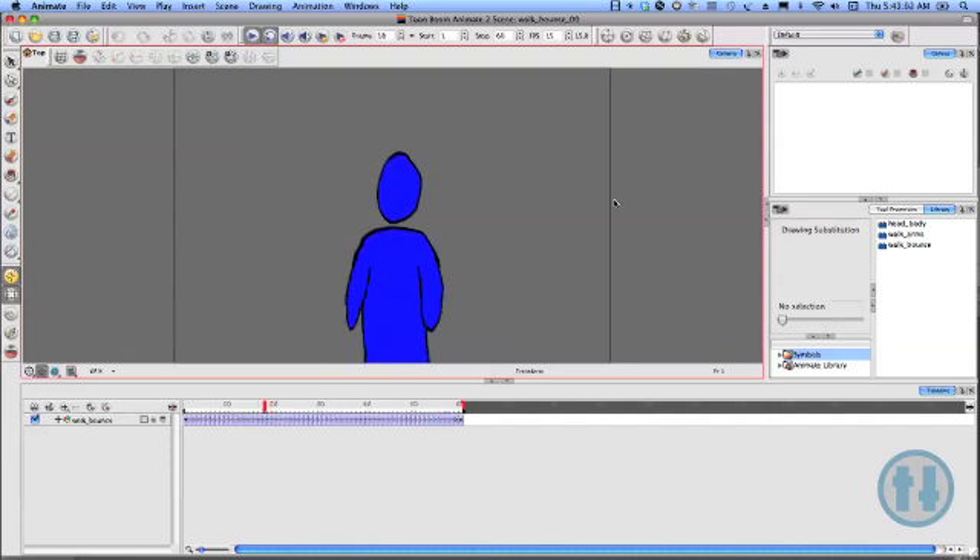Hey, this is Tony Ross for TonyTeach.com and in this premium tutorial, I'm going to be doing a simple forward walk cycle using Toon Boom Animate 2.